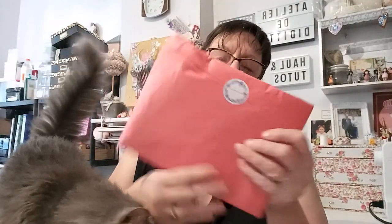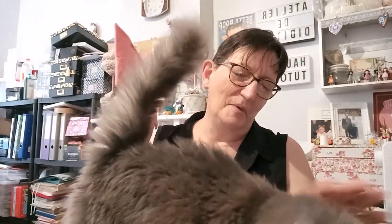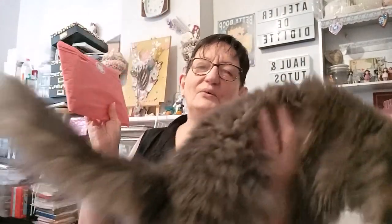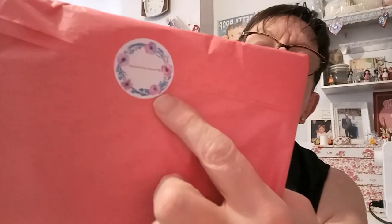C'était super bien emballé. J'ai enlevé les deux grosses enveloppes, donc déjà dans une pochette, une enveloppe craft. Voici la box que j'ai reçue de Sabine, toujours super bien emballée avec le petit sticker. J'ai juste enlevé le scotch d'un côté, et maintenant on va découvrir ce qu'il y a dans la box.